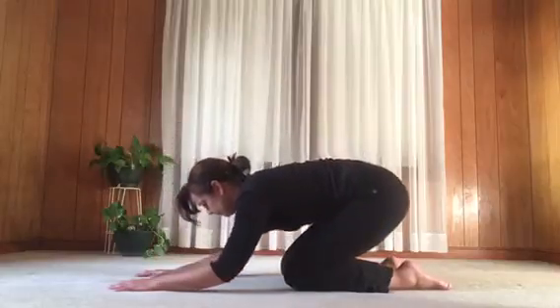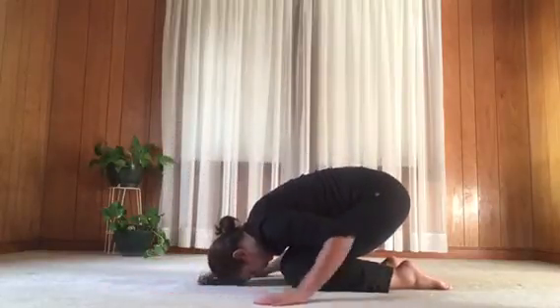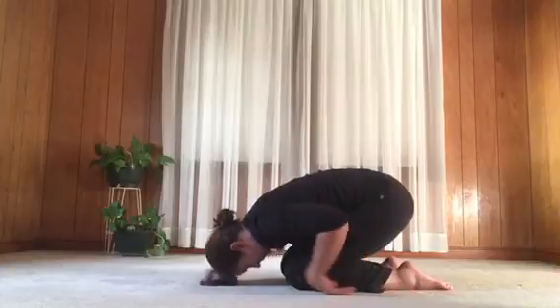Come back into child's pose. Make it comfortable — maybe support your head — and rest.